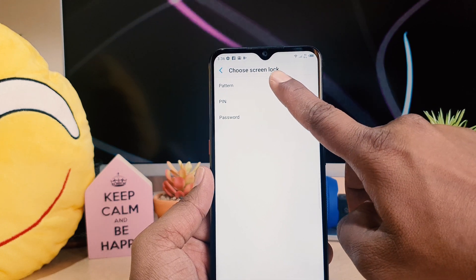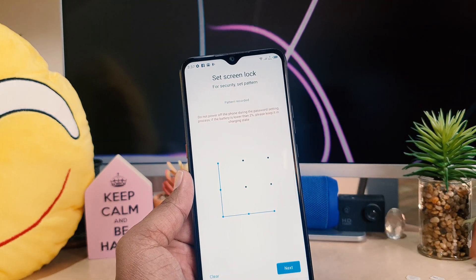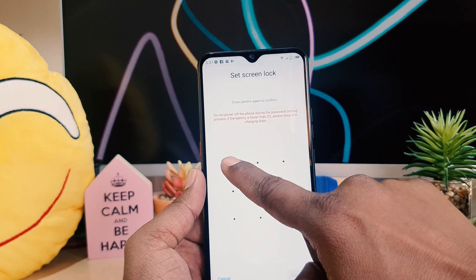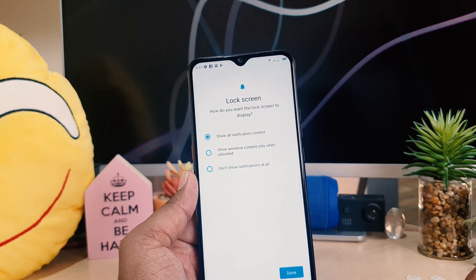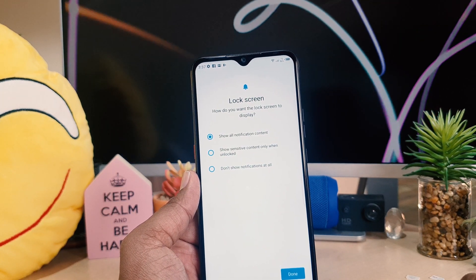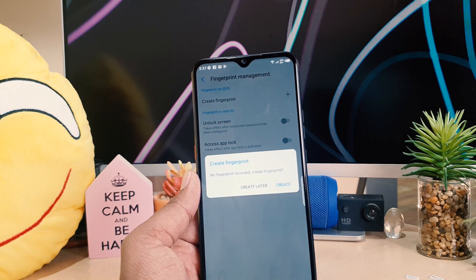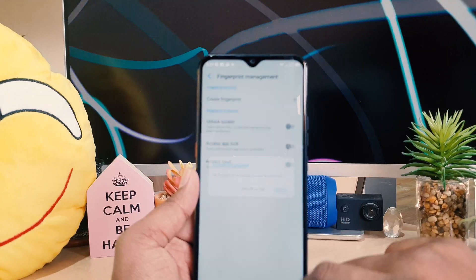It's now going to give you the option to choose either pattern, PIN, or password. I'm going to choose the pattern option. I'll add my favorite pattern, click Next, add the same pattern again, and then click Confirm. After confirming, we'll keep it as is, click Done. Now when it gives you the option to create a fingerprint, click Create.